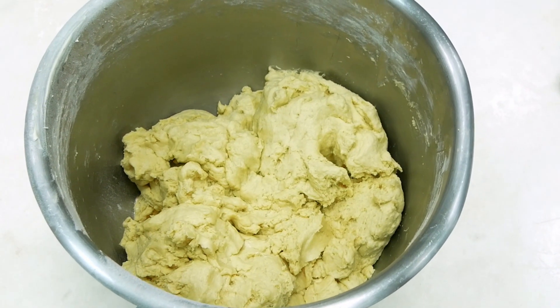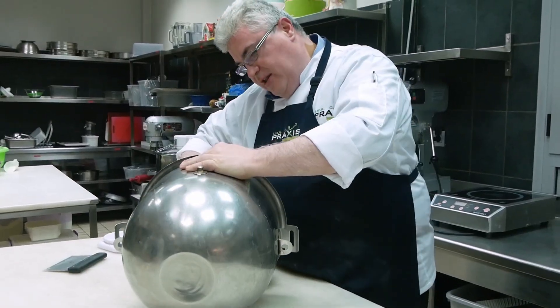Λοιπόν, εδώ έχουμε το παξιμαδάκι, το γλυκό. Θα κάνουμε τρεις διαφορετικές παραλλαγές.